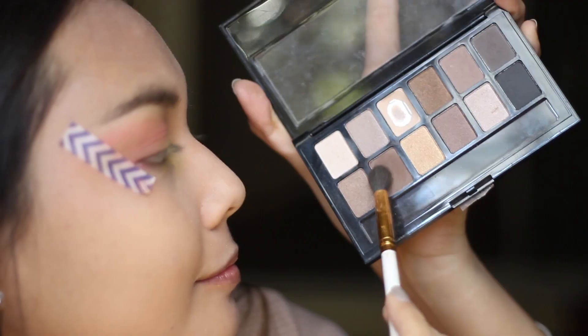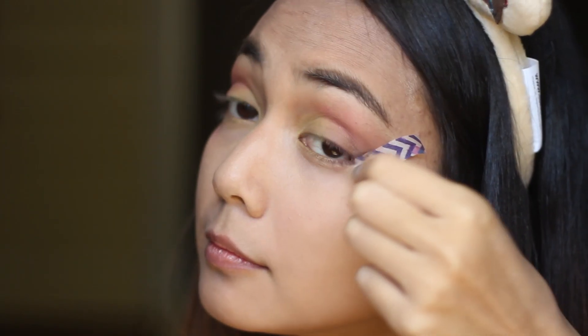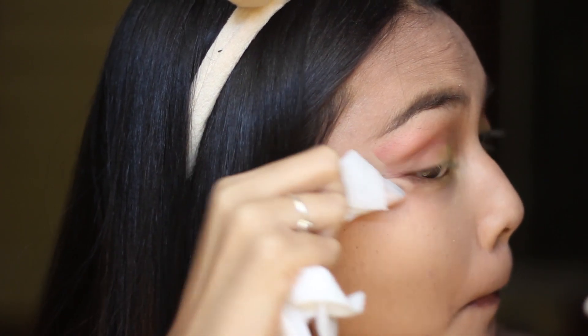I was going out this day, so it would have been fine just wearing whatever. I blended that all out and then removed the washi tape and just cleaned up the harsh looking lines, because I don't want to look really ratchet.